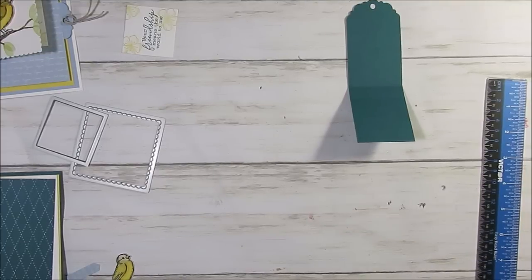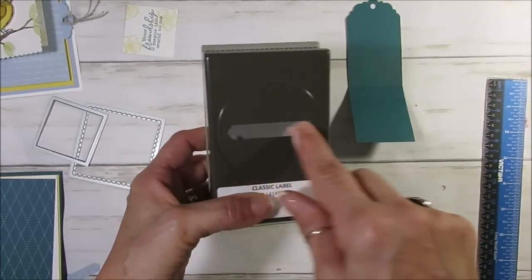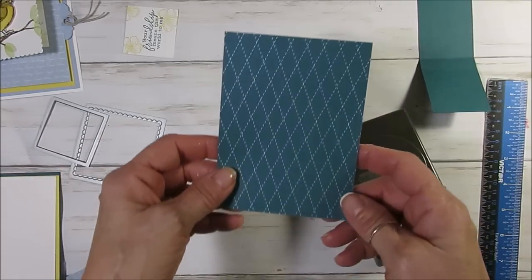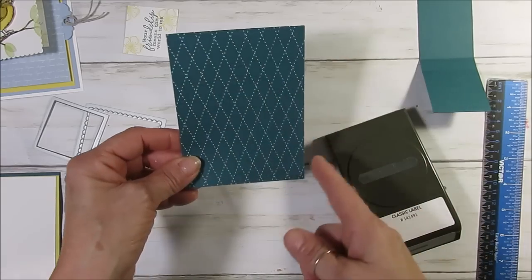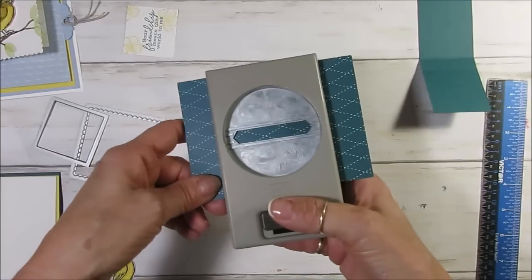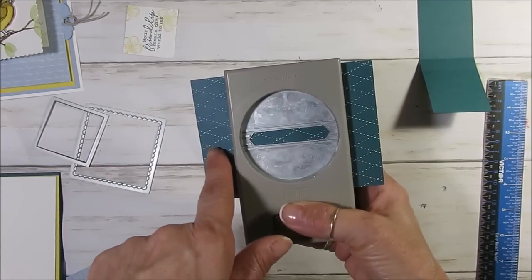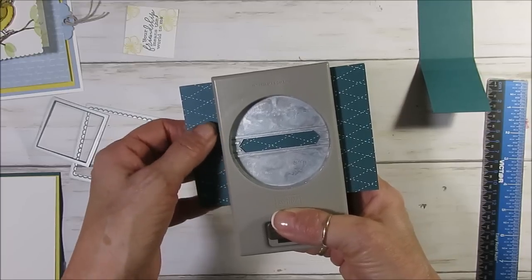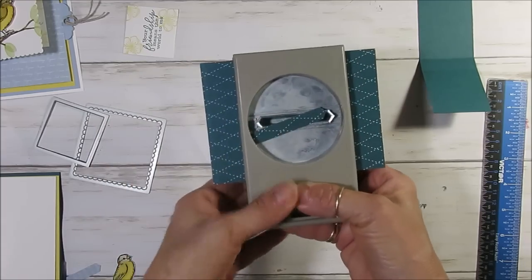The next punch is the classic label — the pointy one. I'm using a piece of designer series paper in the Pretty Peacock. This one measures three and a half by four and three quarter. I'm going to center that — this paper is very easy to center. About one inch on each side looks about right, and I push it all the way down.